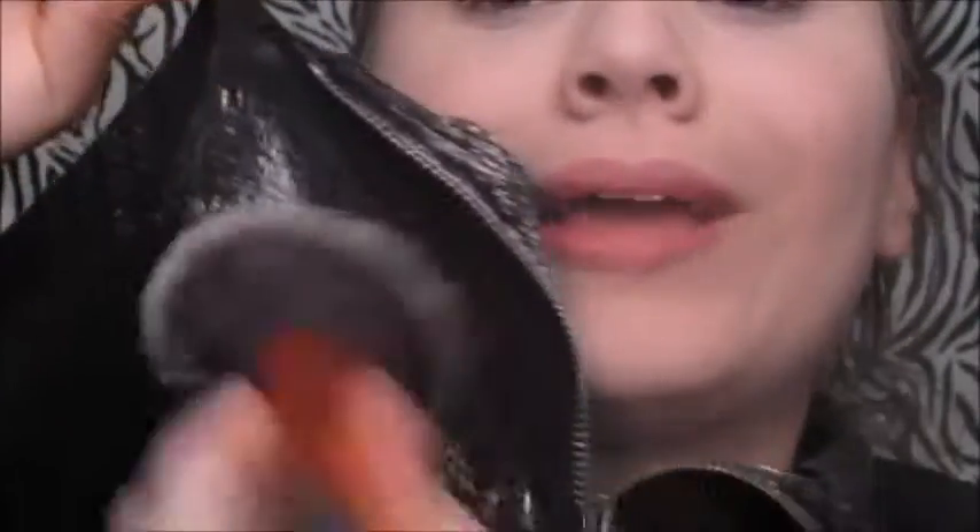Now I'm going to be taking my Airspun powder to set my face. That powder just got all over my shirt — great, just what I needed. Look at my shirt! I could literally just pick it up off my shirt and put it on my face.